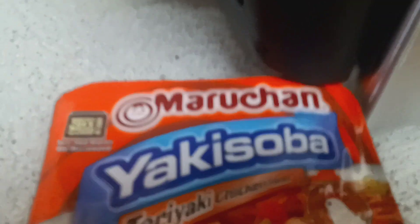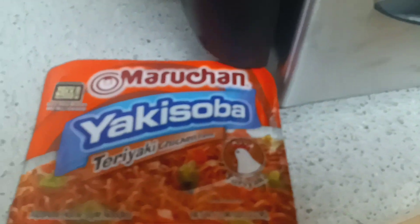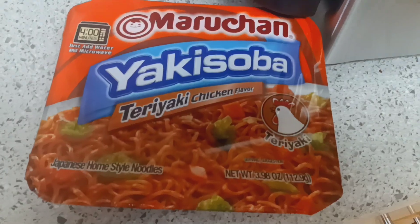So I'm gonna teach you how to make — what's this called — Maruchan Miyake Soba Teriyaki Chicken Flavored Noodles, very spicy. So we're gonna go ahead and get the murdering weapon.